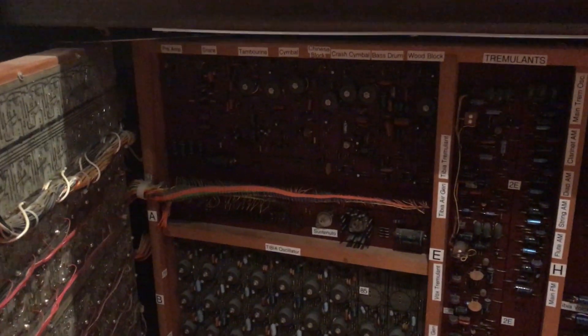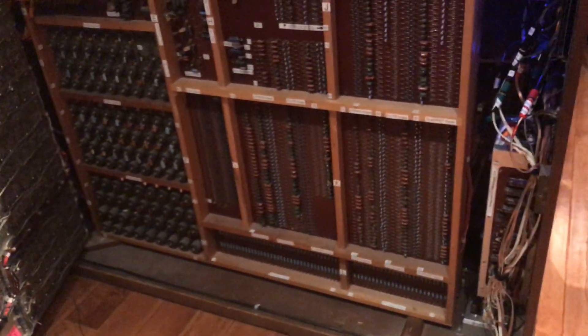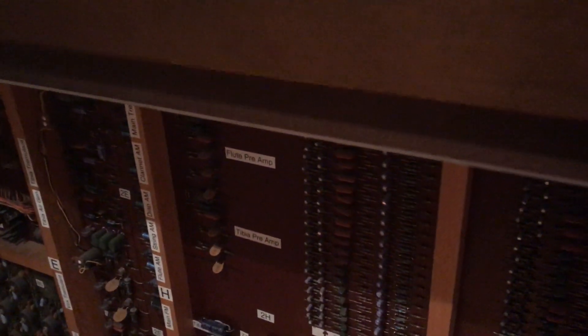Here are more of the keyers and mixers, and all the percussion instruments are over here on the panel. That's panel number two that sits inside of the organ. I'll open that up as well.